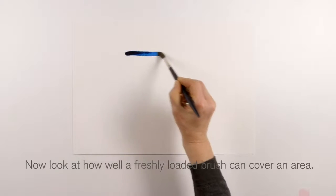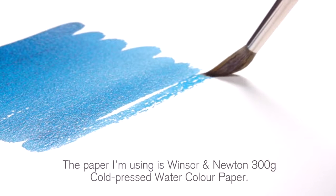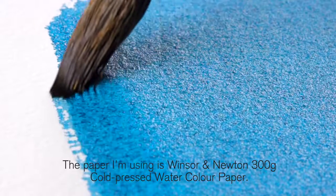Now look at how well a freshly loaded brush can cover an area. The paper I'm using is a Winsor & Newton 300g cold pressed watercolour paper.